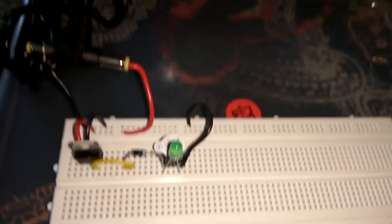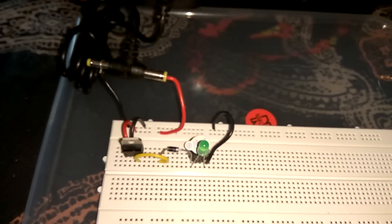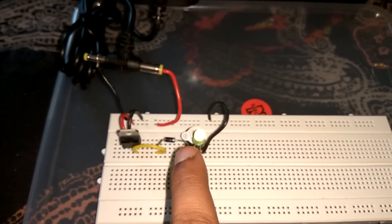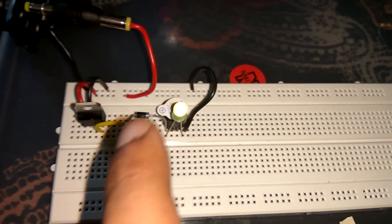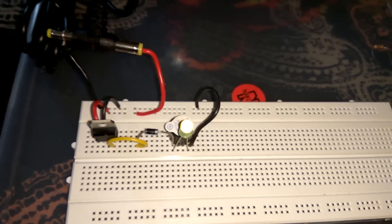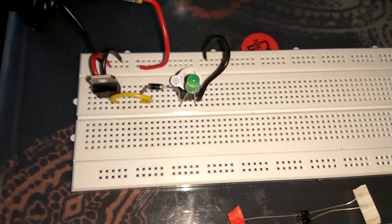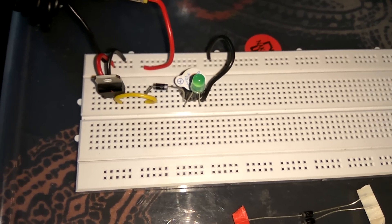Now see what happens when I turn on the adapter. The LED starts to glow and the buzzer starts to sound. Because the circuit is complete — the diode is connected in forward bias mode. At the positive side of the diode there are holes, and at the negative side there are electrons. Holes are positive in nature and electrons are negative in nature.